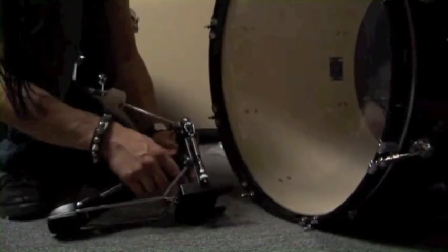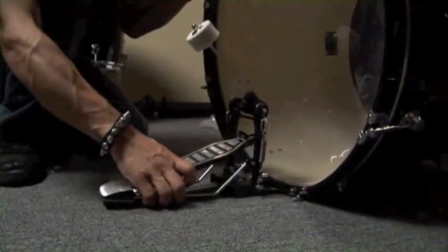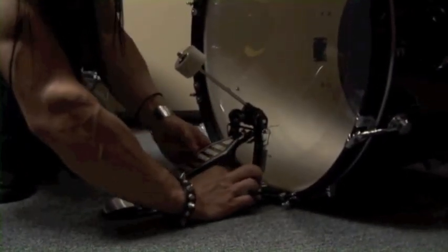Mounting the kick pedal to the bass drum is very easy. You just loosen this up here — there's a clamp. It's underneath the hoop, slides underneath, and then you just tighten on the bottom.